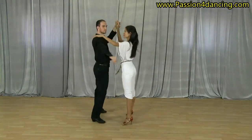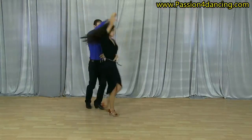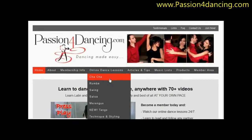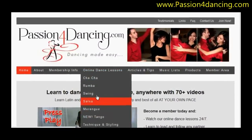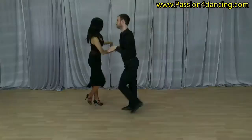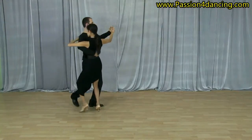Want to learn Latin and ballroom dancing quickly and easily from your home? passionfordancing.com offers on-demand video lessons covering the most popular dances including the cha-cha, rumba, salsa, swing, and tango.